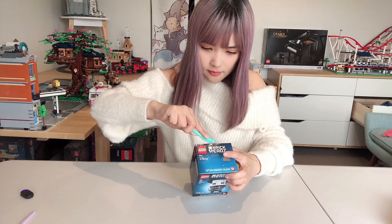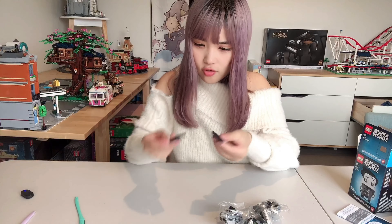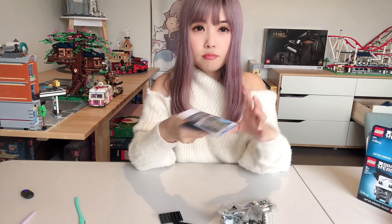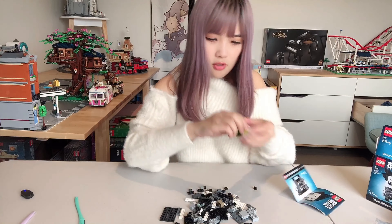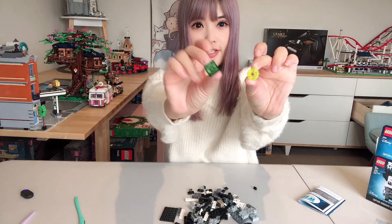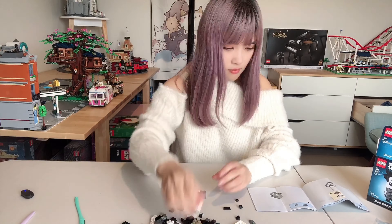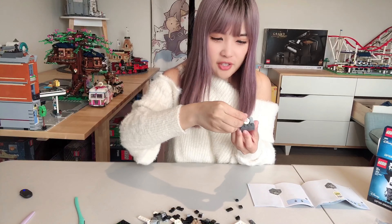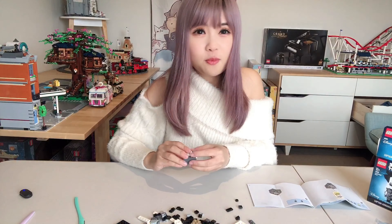Let's build the Lego brickhead first. We've got two bags of bricks, two base plates, and a little instruction booklet. There are some very unique transparent bricks and printed bricks. The transparent bricks are actually for the very inside of the brickhead, so you can't see them once it's finished — feels like a little bit of a waste.